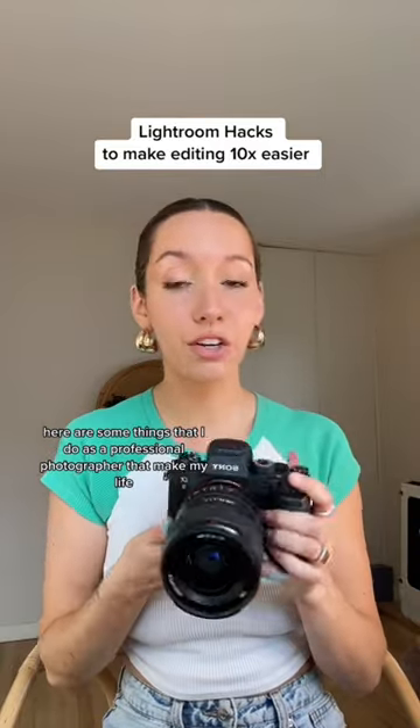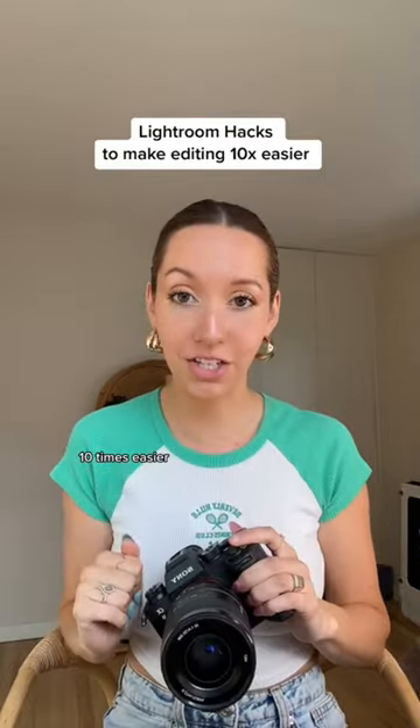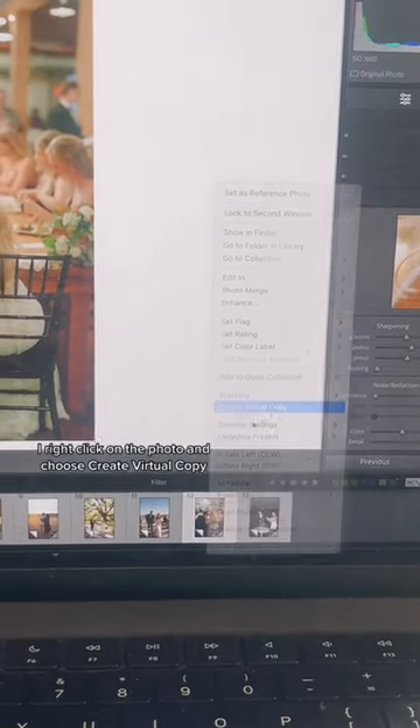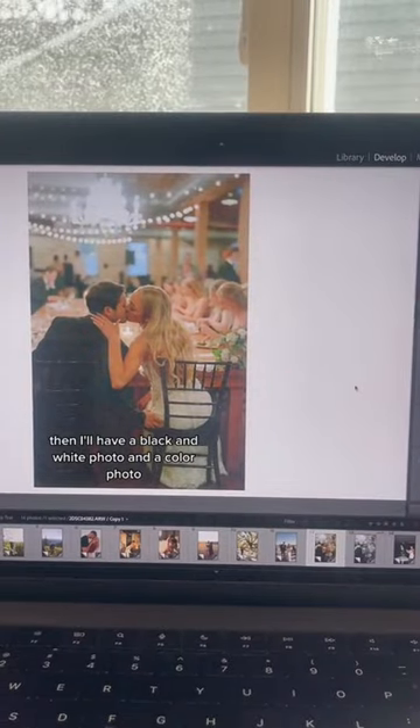Here are some things that I do as a professional photographer that make my life 10 times easier. When I want to make a photo black and white, I right click on the photo and choose 'Create Virtual Copy.' This way I'll have both a black and white photo and a color photo.